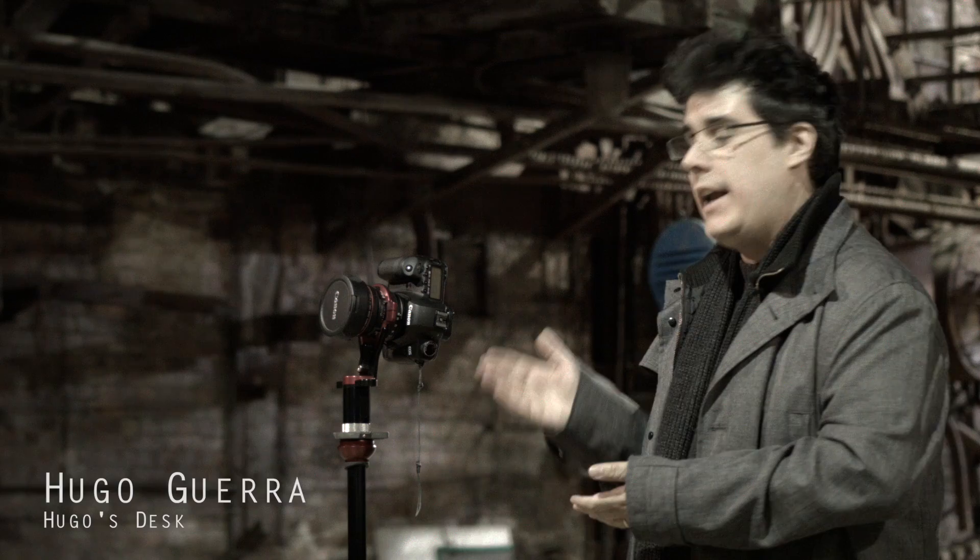Hello everyone and welcome to another edition of Hugo's Desk. Today I'm not on my desk — I don't even have a desk today. I'm in Tallinn, supervising a short film, and I took the opportunity to show you how to make an HDRI using an 8mm lens.